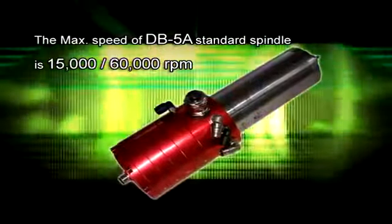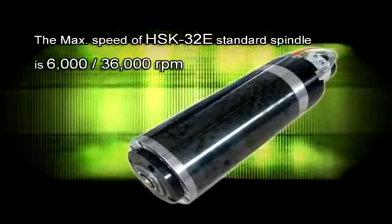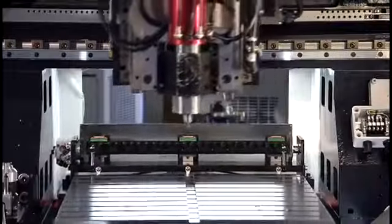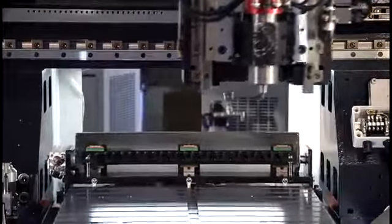The max speed of the HSK 32E standard spindle is 6,000–36,000 RPM. Mitsubishi low-inertia and high-torque motors are used on the three spindles, enabling acceleration of 1.5, 1.2, 1.2, and 1.1 g respectively, so that positioning time during short-distance movement can be shortened.